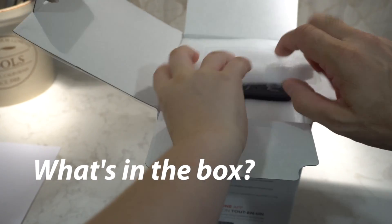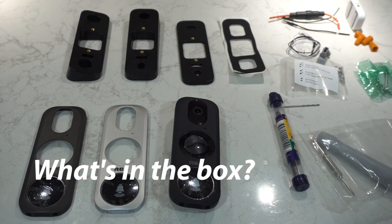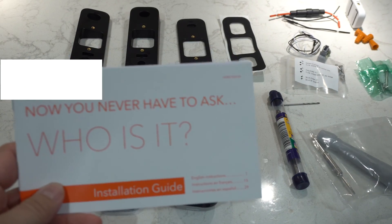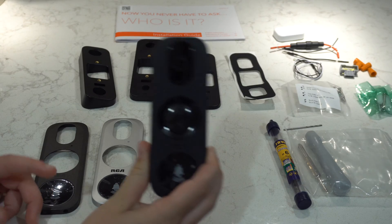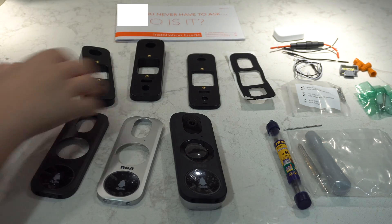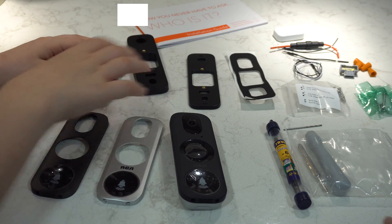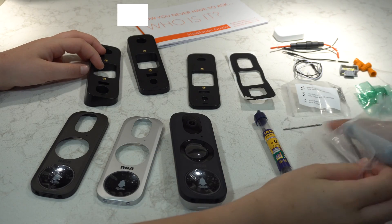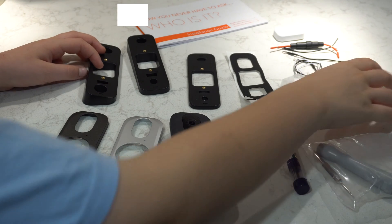Let's go over what's in the box. There's the main camera. But look at all these things - I want to change it to silver. We can do that, because it comes with three plates: the black plate, the silver plate, and the gray plate. You've got the main camera unit, the plates, some different mounting options at the back if you want to angle it, a couple of drill bits, a little screwdriver, some screws and some electronic components.